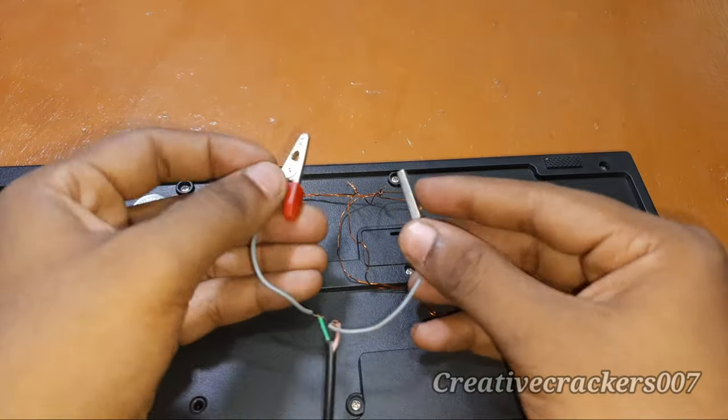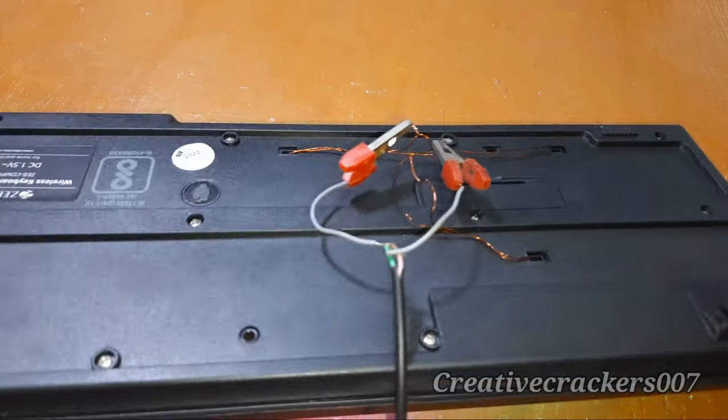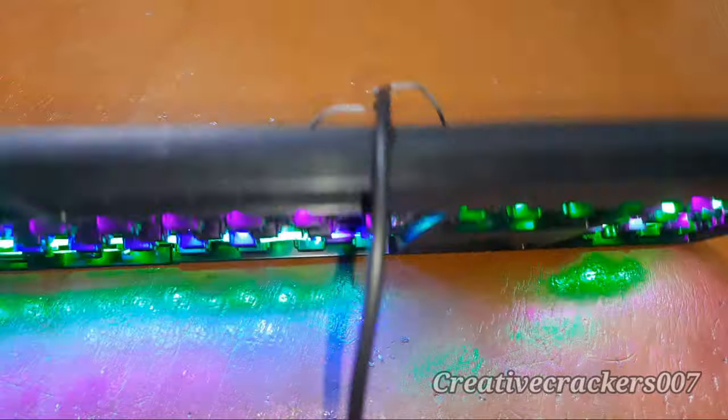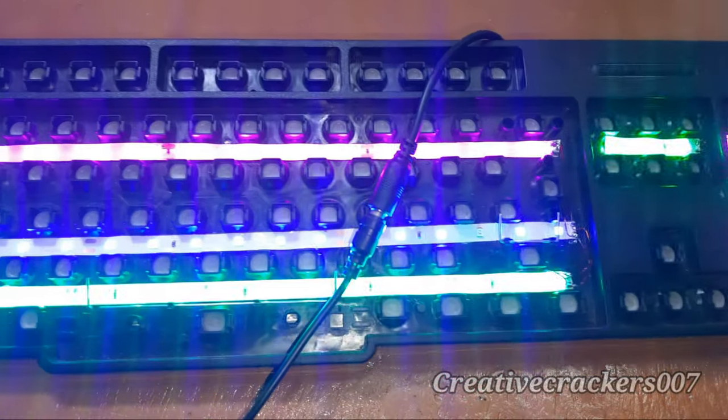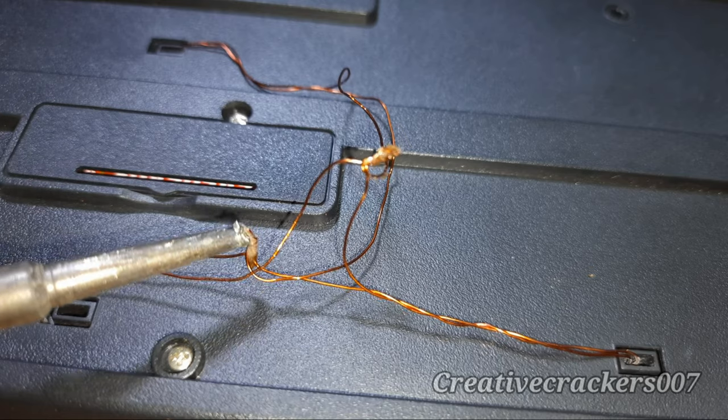We have joined all the positive terminals on one side and all the negatives on one side. Let's check. One is not working — it may be a loose connection. Yeah, it's now working. Now join two wires and let's take out the connection.